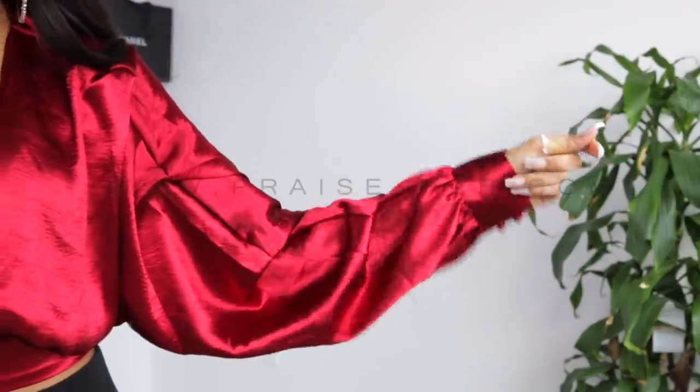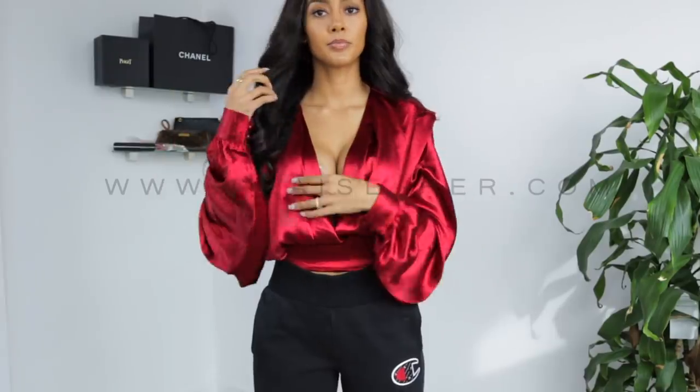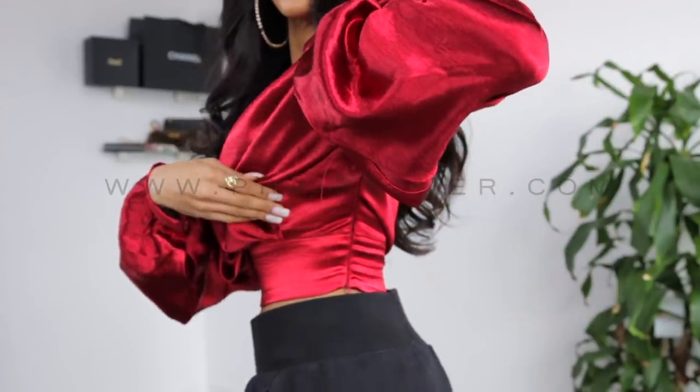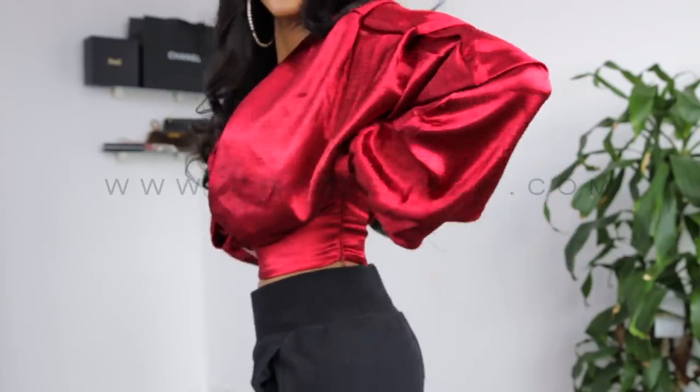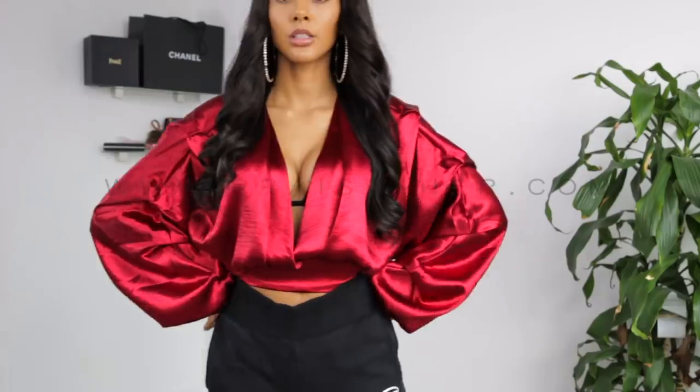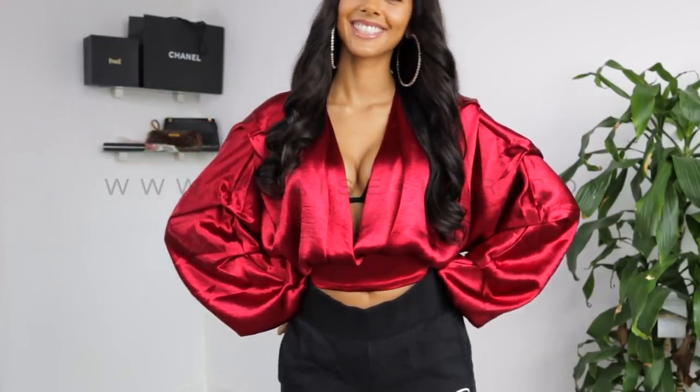I freaking love these balloon sleeves. A lot of the pieces in this line actually have balloon sleeves — I just feel like it adds a little bit of extraness. The fabric is beautiful, it's vibrant, it's really good material, and the button cuffs add some more elegance.